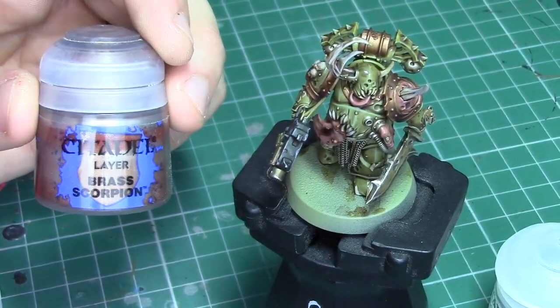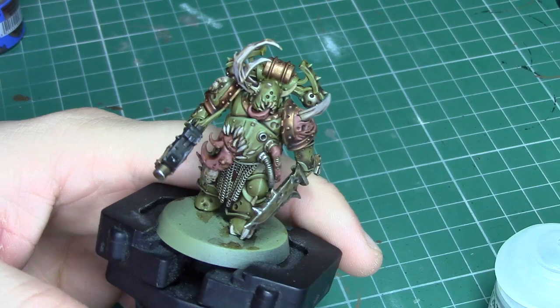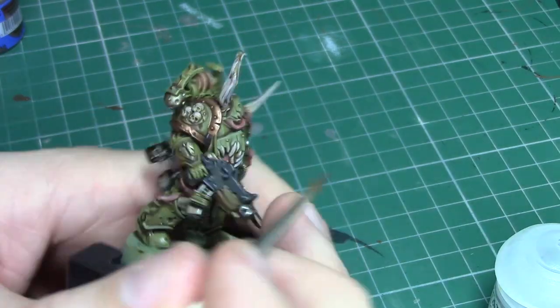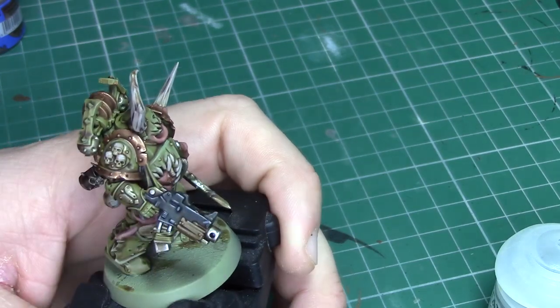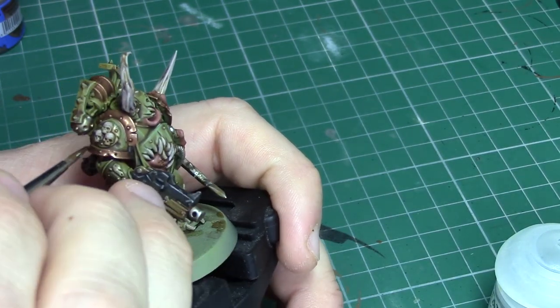The next highlight we're applying is Brass Scorpion and we're just going to apply this to the very edges of the brassy and coppery areas that we've already painted. You can also use it to pick out any rivets in the edge of the power armour.